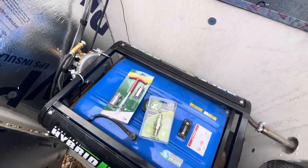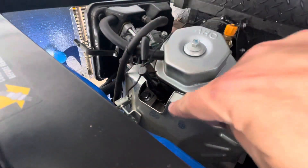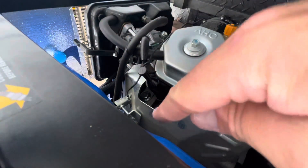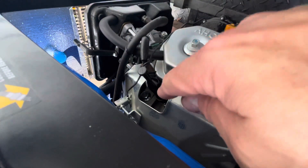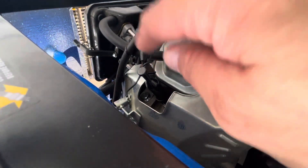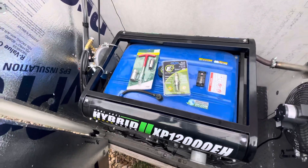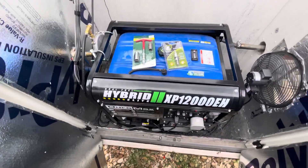If you've gone in and put your tachometer in, you can see right here this cap pulls off, and then once you do, you can put the ratchet in there, unscrew it, pull the old spark plug out, put the new one in, put the cap back on, and you're ready to go.